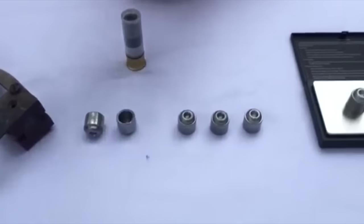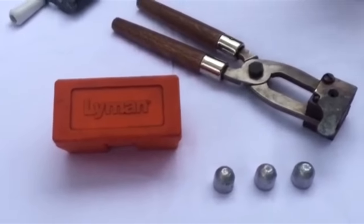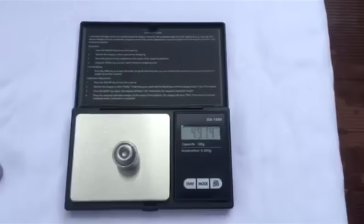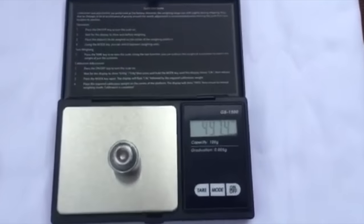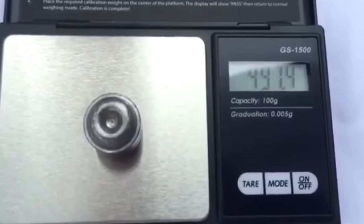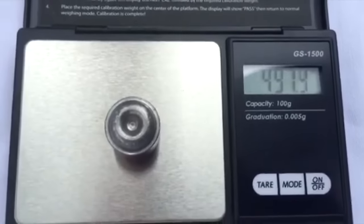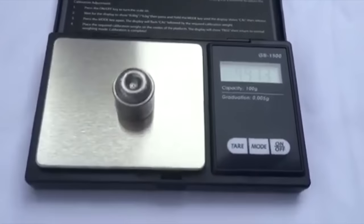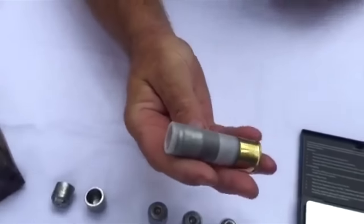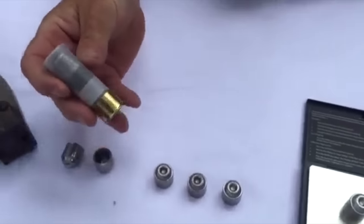I've started off with the standard Lyman one-ounce mold and I've converted it to this new hollow point design. As you can see it's just under 500 grains. The original one-ounce Lyman mold is 475 grains, but because of the heavy alloys that I put in with the lead it boosts the weight up to just under 500. Now I load these into these clear shells with an overshot card.